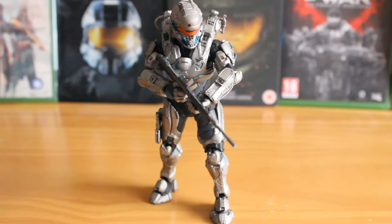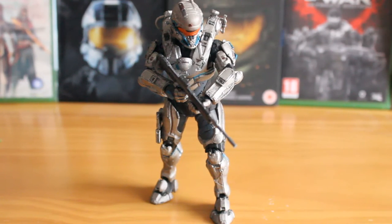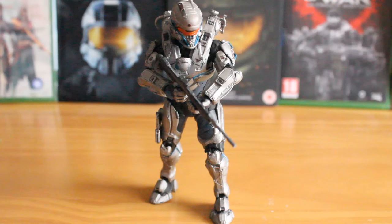Hello there, this is Jonathan with SS Motion, bringing you another McFarlane Toys review. This is Spartan Tanaka of Halo 5 Guardians Series 1. This figure is highly detailed, well painted, and supposedly highly articulated. There are, however, a few problems with the articulation that we'll go into shortly. Overall, though, you get a fantastic rendition of Tanaka.